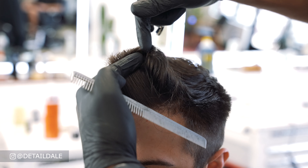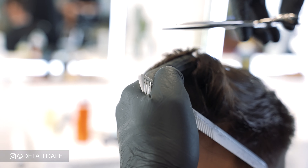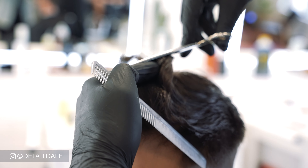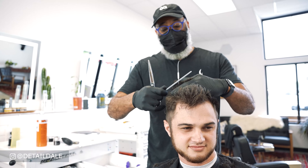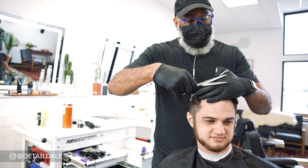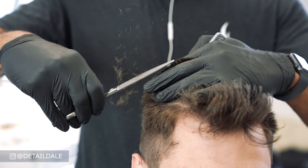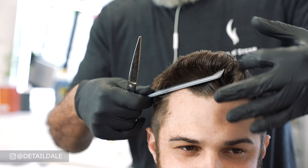Once that's completed, we're going to cut on the top working from the front to the back, using the very front as a guideline. We're going to cut vertically from the front all the way to the back of his crown. If you don't get all the hair the first time around — and you usually do working with these Mataki scissors because they're pretty precise — just go back and hit it again.